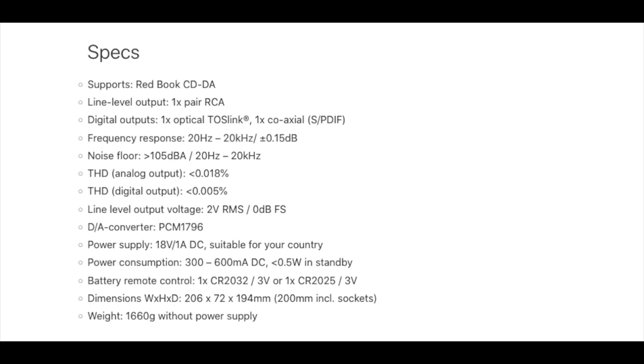Let's get to the actual review of the Pro-Ject Audio CD Box DS3 — a CD player slash CD transport, meaning you can also use it with an external digital-to-analog converter, a DAC, or just use it all by itself as a CD player. It goes both ways. It's available in silver and black, made in Europe, and priced at $899.